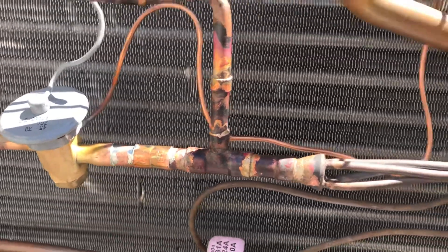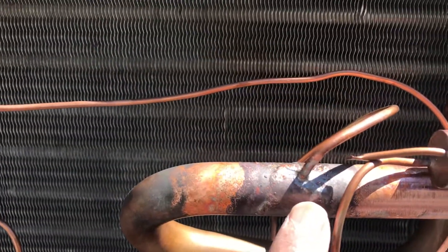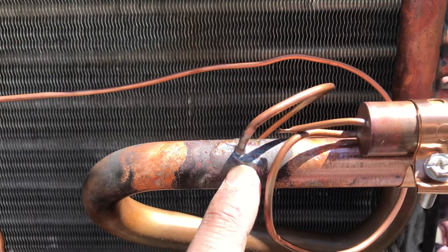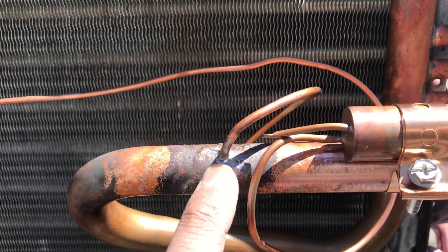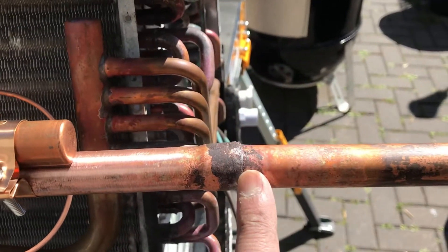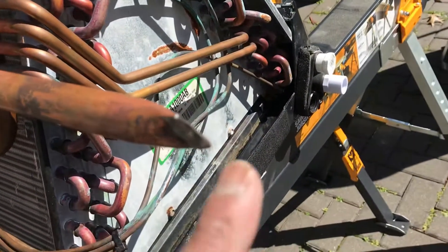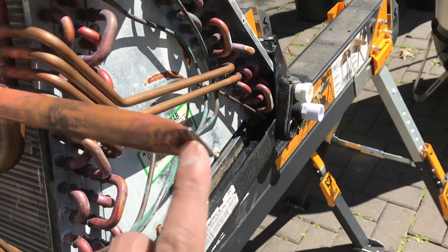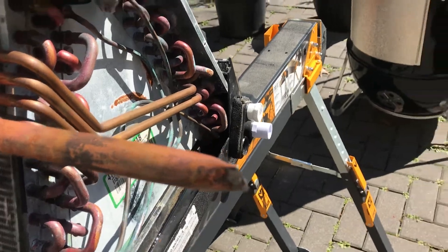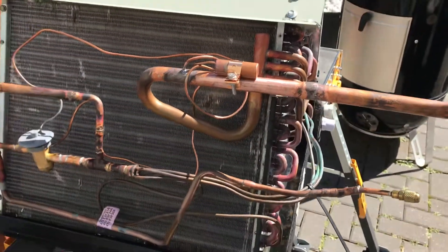It worked really well. Up here you can see we used a Blockade product as well — a brazing rod — and we used MAP gas with the turbo torch for that too. That worked really well. That's a brazed joint, and then that's a brazed joint there as well. We pressure tested this thing — we crimped off a tubing extension and brazed that on there. Right now it has 300 PSI of nitrogen in there.